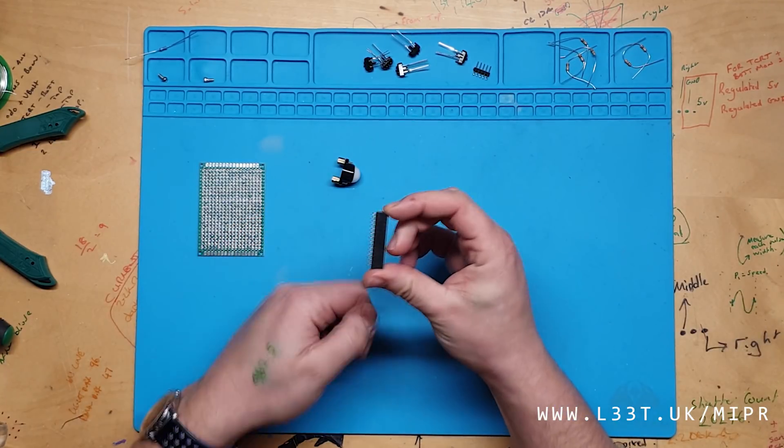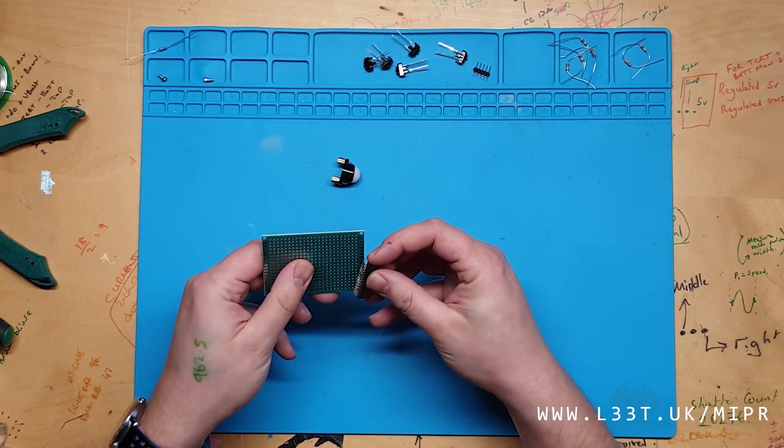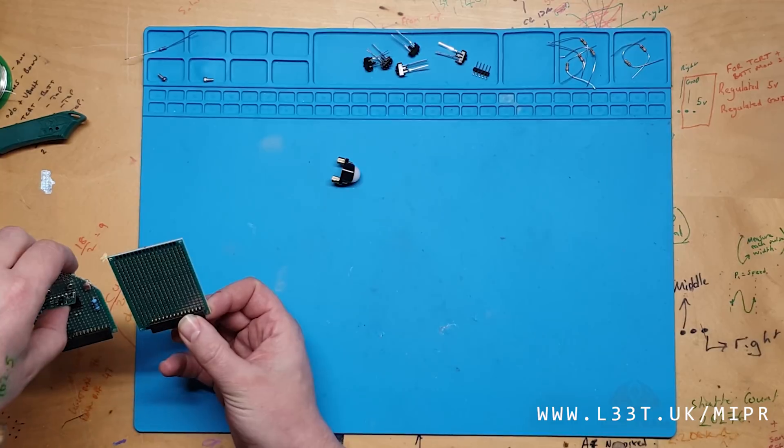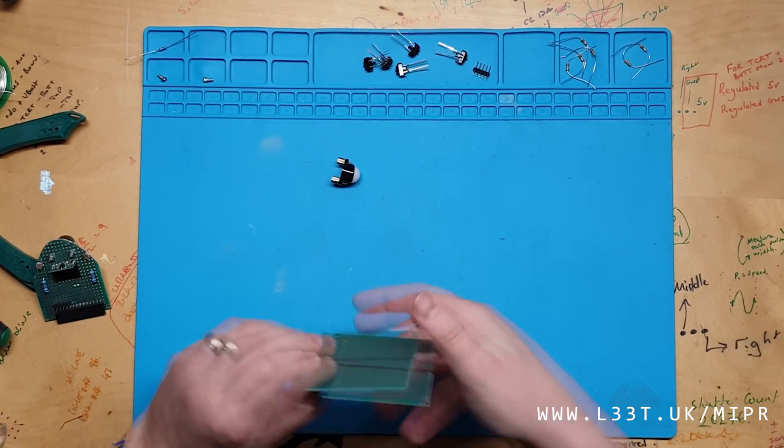This is a 14-pin female header that will connect the sensor board to MIPR. I will solder this onto the board first. Make sure that you place this in the correct position. I use MIPR as a guide to line up the pins correctly.